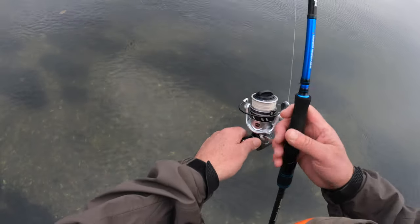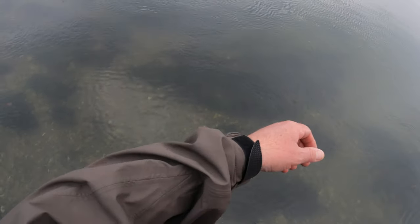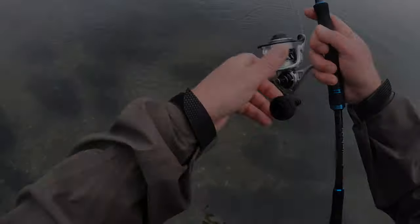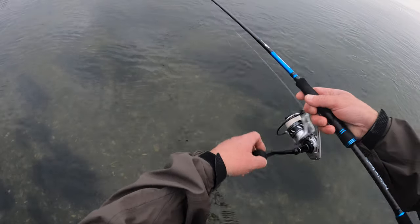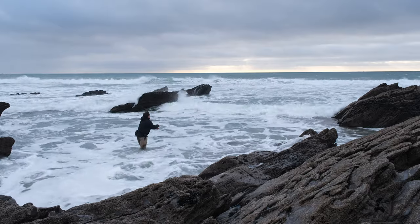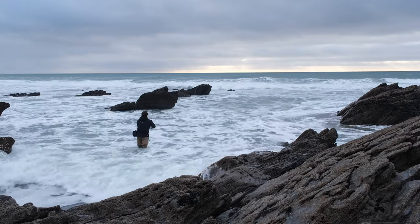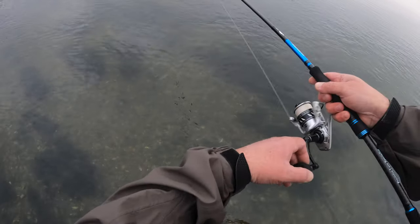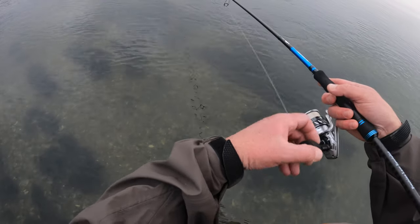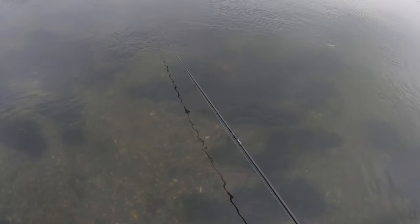I'm really liking what it does to the lure — this lure casts a mile anyway but it goes even further now. I really fancy this thing in hectic surf conditions. I've caught well on this lure in the surf, but sometimes it gets a bit too turbulent for a really shallow diving lure, so with that weight clipped onto the middle of it, it helps anchor the lure. It's a straight retrieve, nothing more — the lure's doing its thing.